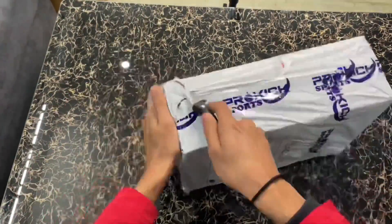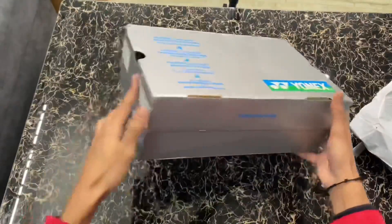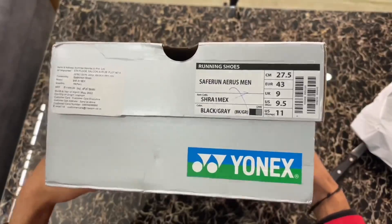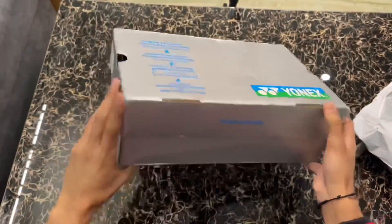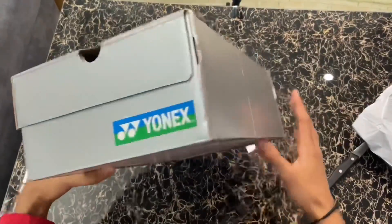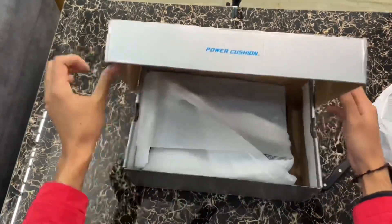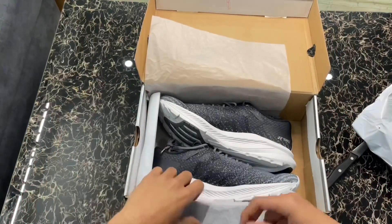Hey guys, welcome back to nbanwinton. In this video you will see the unboxing of Saferun Ares Man, which is a running shoe from Yonex. You can see the MRP on that side. If you are here for the giveaway results, this is the video for you — watch till the end, we have a surprise for you guys also. So let's start unboxing.